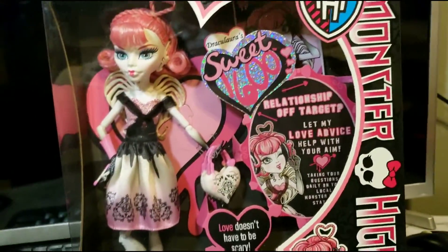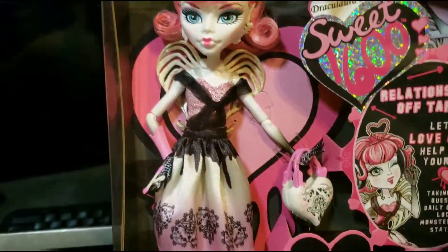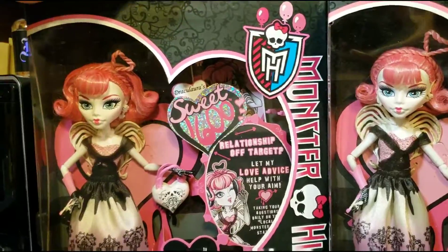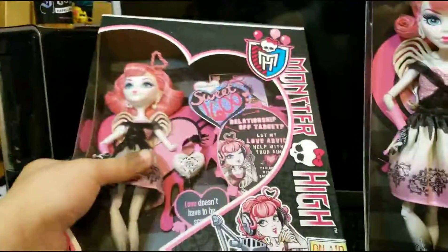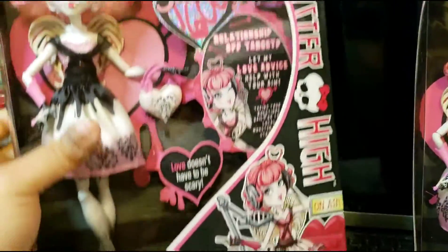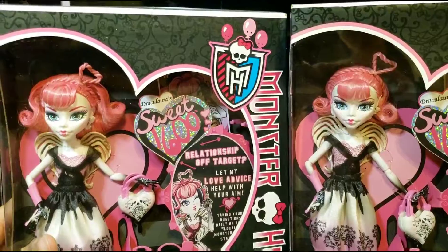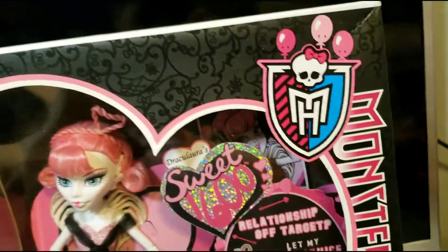Hey y'all, Lover Boys here. Today I got two of these dolls — this is the first one I got and this is the second one I got with the other dolls. I decided to keep this one in the box because she looks a little bit better, as you can see her hair. So I'm gonna keep this in the box and I'm gonna plan to take her out.